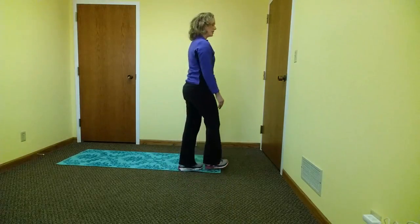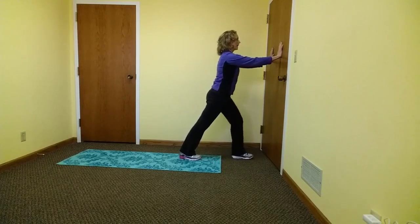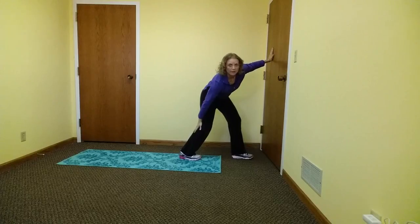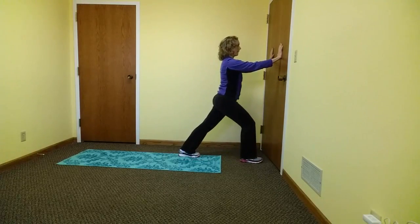The first stretch is a gastrocnemius calf stretch. This is performed in a standing position, head looking forward, hands on the wall, and one leg extended backwards behind you. The back leg is straight and a stretch should be felt in the upper calf muscle, right in this area. You will hold this stretch for 15 to 20 seconds, then switch and perform on the opposite side.